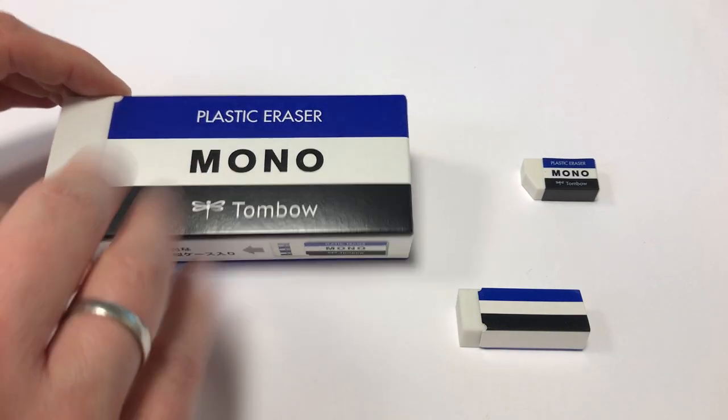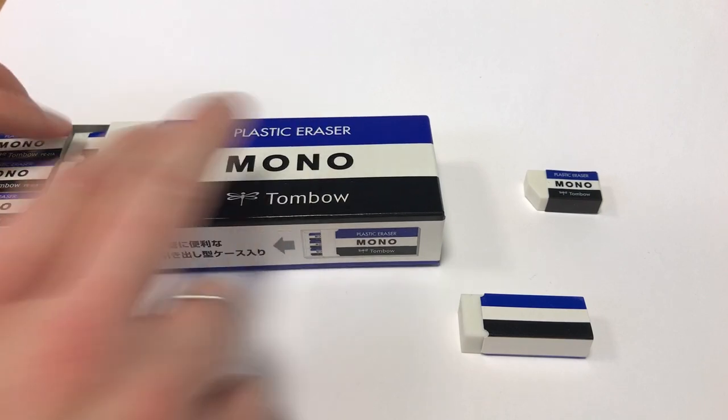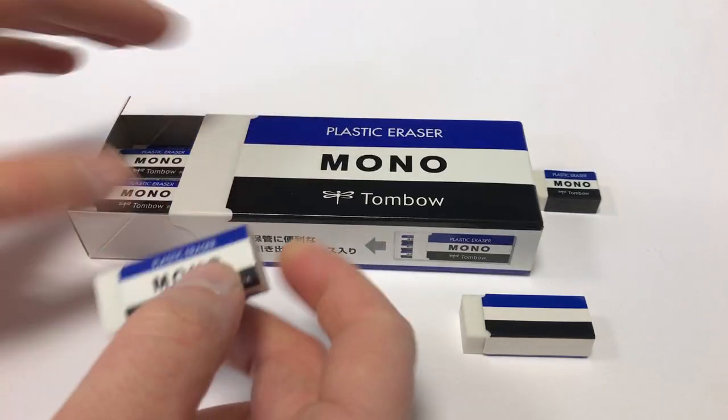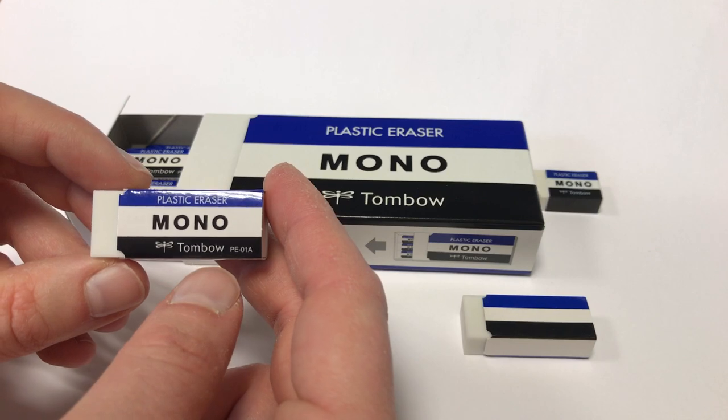In case you wonder, this is not a huge Tombow mono eraser — this is just a pack of 18 that a friend sent to me at some stage. They're quite popular.